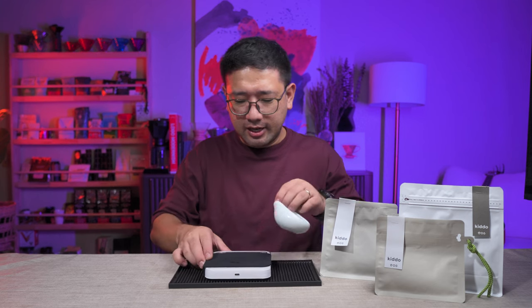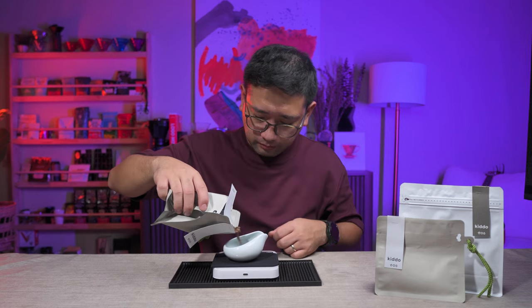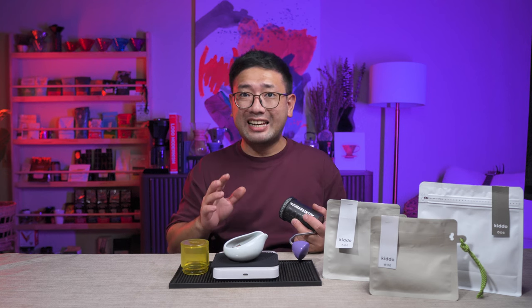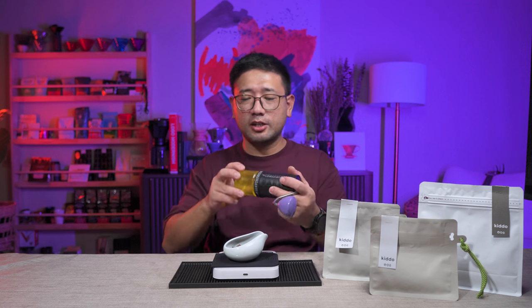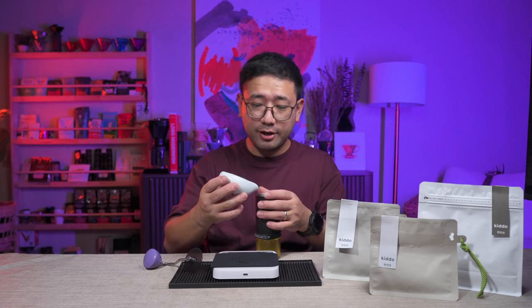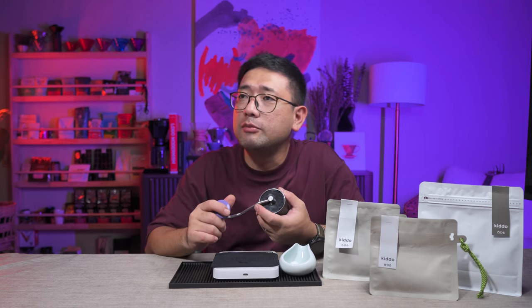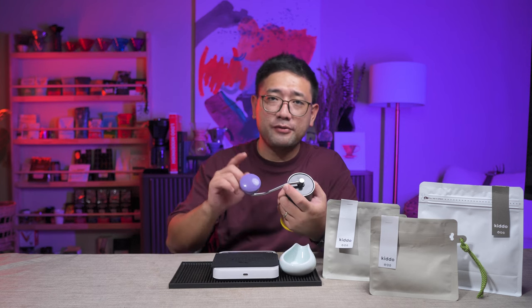Let's get our scale and we're going to weigh 13 grams. We're going to use a Comandante for this one. We're going to do 15 clicks on the Comandante — it's a bit fine, but I just want to try something. I want to use the Apex dripper from Aurea V4. My friend Alvin, Chef Alvin, actually developed this recipe with the Aurea V4, which uses a fine grind size, doing it in 4-4. So we're going to try that right now.